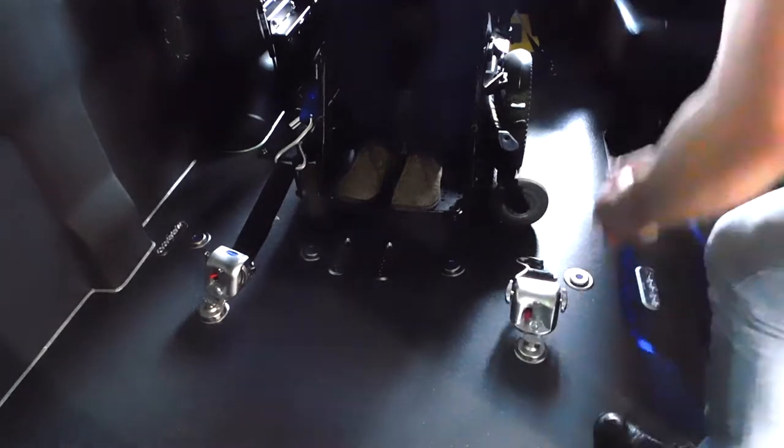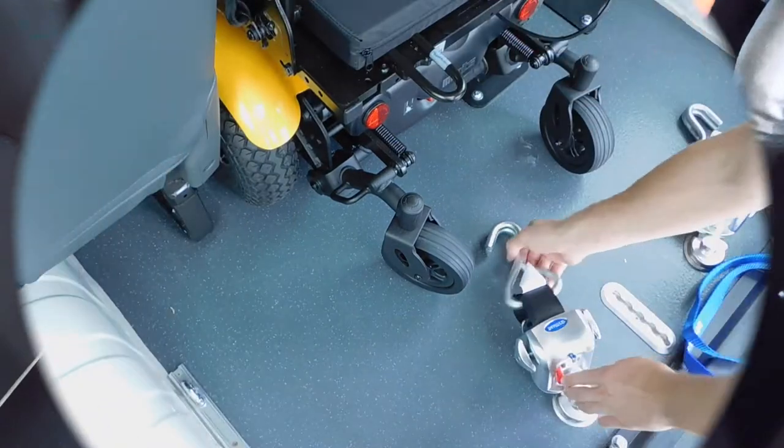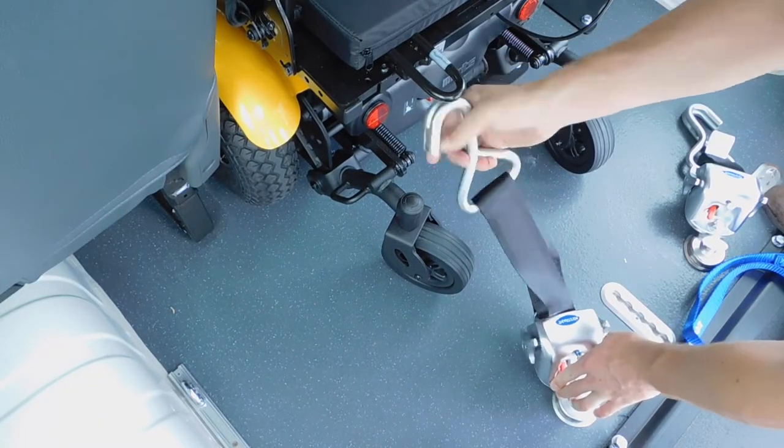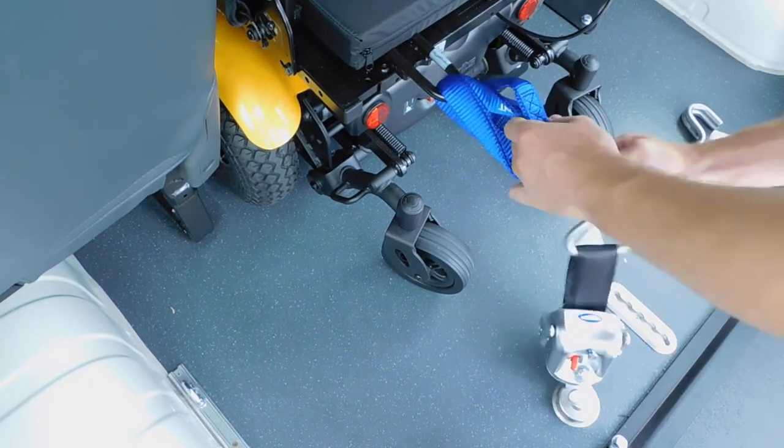If you require the blue loop belt to attach the restraint, only one is required at the front of the chair. At the rear of the chair you must apply two loop belts if you are unable to attach the double hook to the designated anchor point.